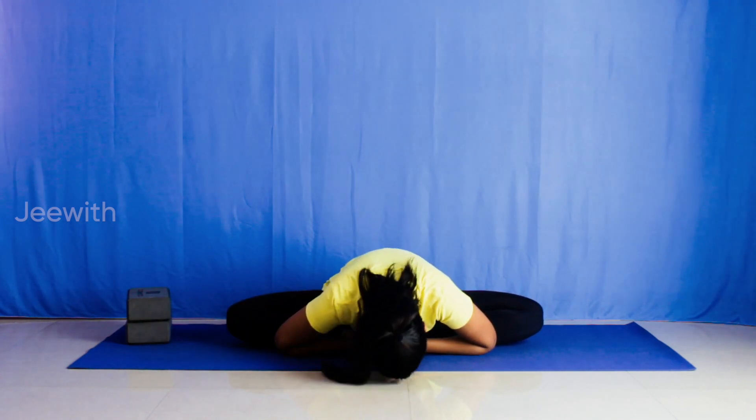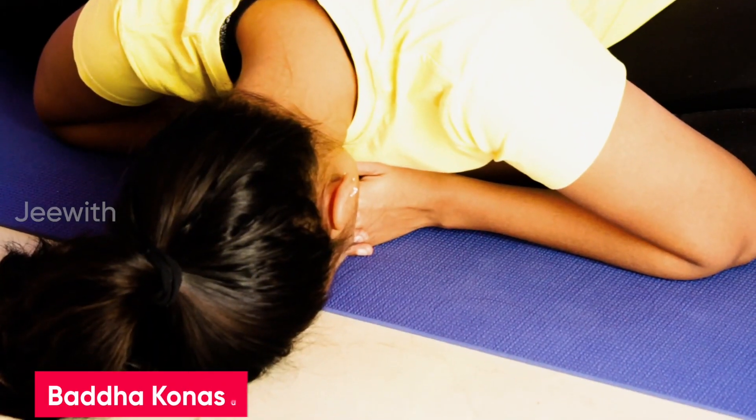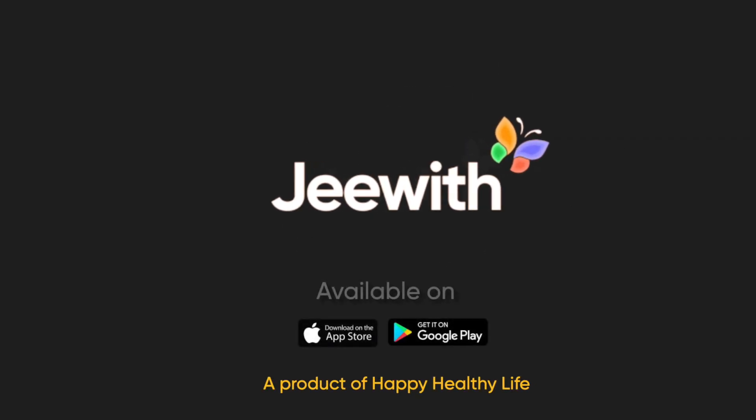It is highly recommended for pregnant women and for childbirth. On the whole, this asana enhances the functioning of the reproductive system. It is also said that regular practice of this asana can keep you free from any kind of diseases. Make sure you practice this asana. If you have knee or groin pain, avoid this asana.